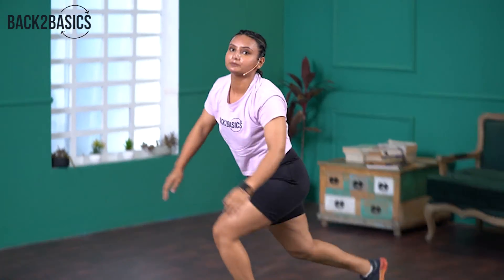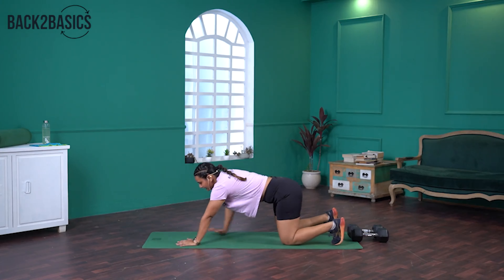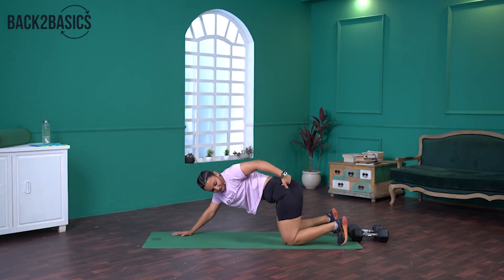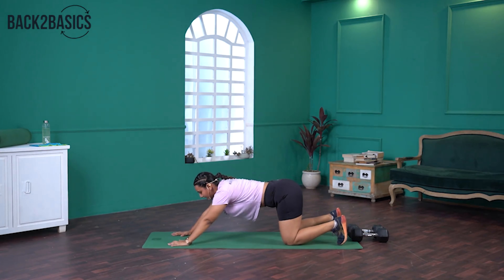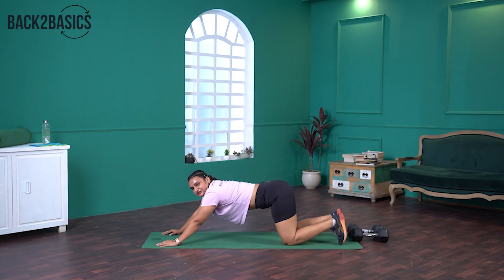Now we are going to move straight into the mobility part. We are going to do mobility for our upper back and deltoids because we are going to be using them a lot in today's workout. The first one is Puppy Dog. For the Puppy Dog, keep your knees on the floor. Extend your arms forward such that your hips stay above your knees. From here, touch your chin, chest, or forehead to the floor wherever you feel comfortable. We will hold it for 30 seconds.